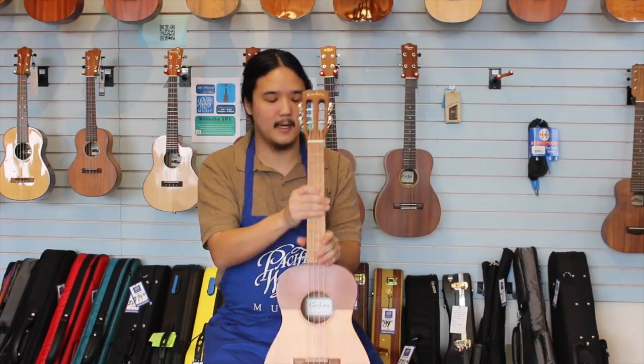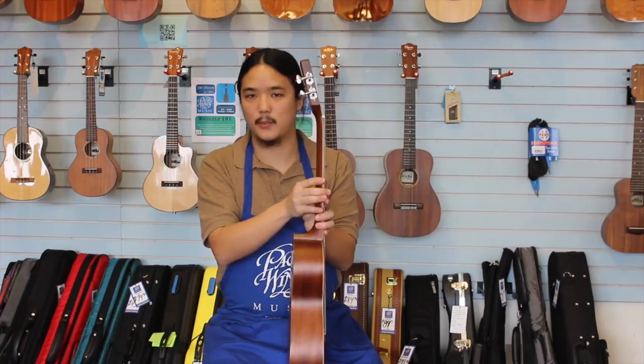As you can see, we've got a nice slotted headstock, nice for the design. And, of course, side-geared tuning pegs for precision tuning.